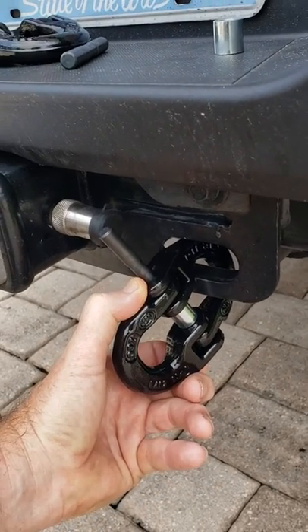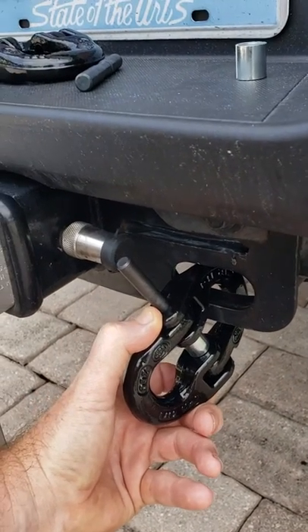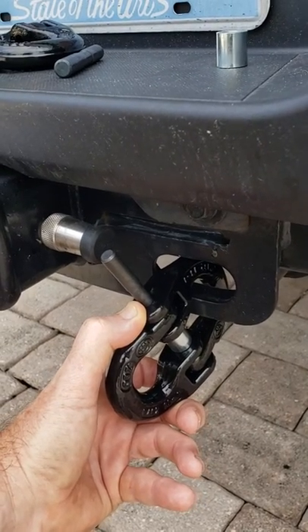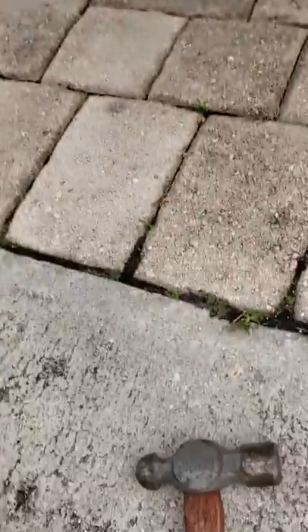Here's a picture of it set up like this with the sleeve in the middle, the drive pin in there. I put a little lubrication on the end. I'm going to whack it a couple times with the old hammer right here.